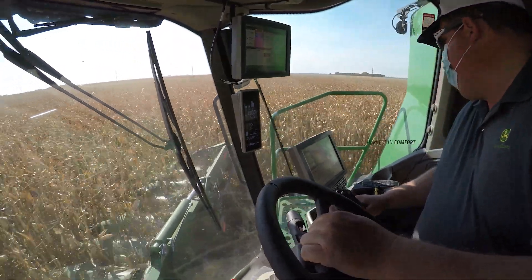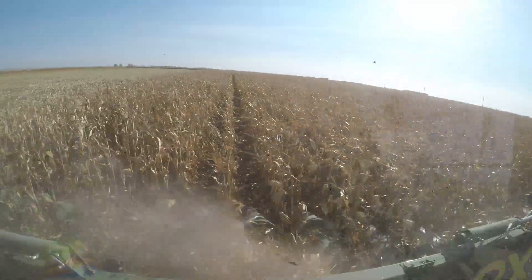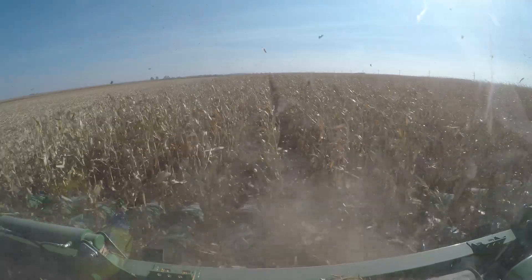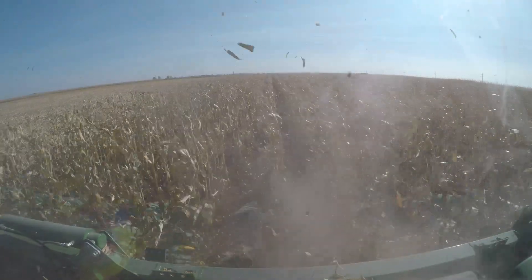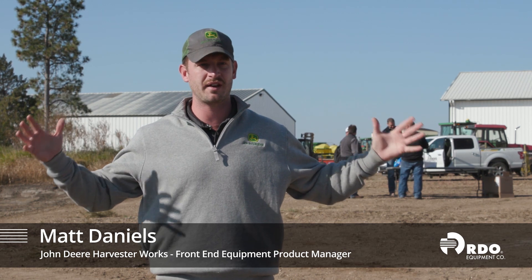This is our first opportunity from John Deere to get our hands on one that our employees could be around. Seeing a 16-row corn head and knowing the speeds of this thing and the volume that this thing can go through — this wide folding corn head, that 16 row.